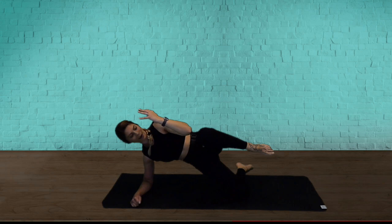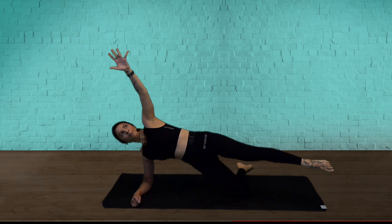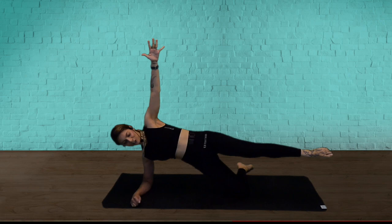We're going to push through it together. Two more. Open and hold. Top arm reach up — come on. Lift that leg a bit higher, I know you can. Drive to the bottom hip. Two and one — release.